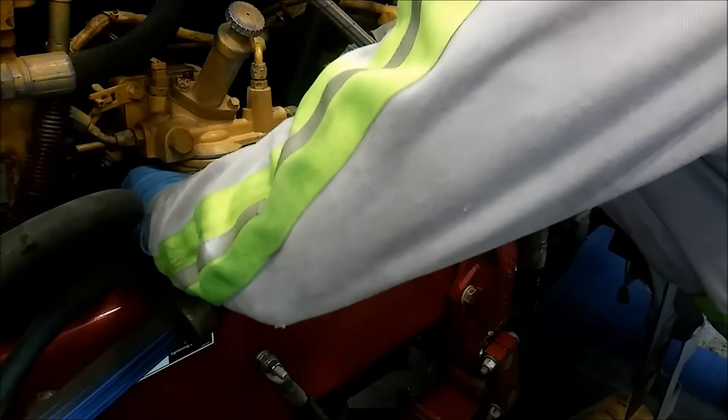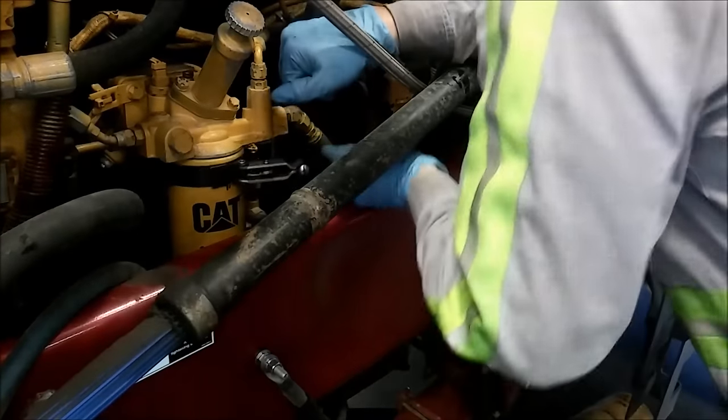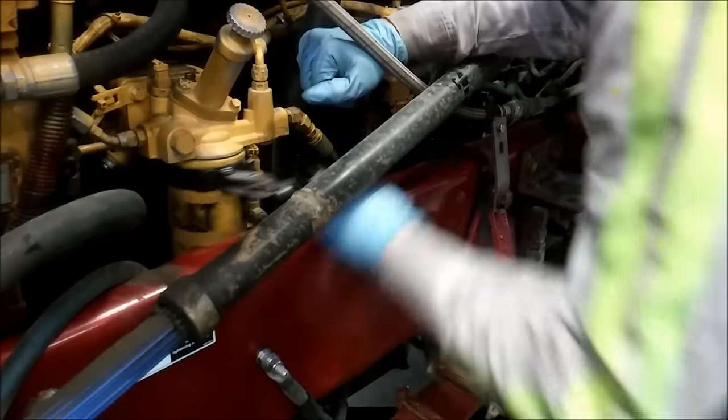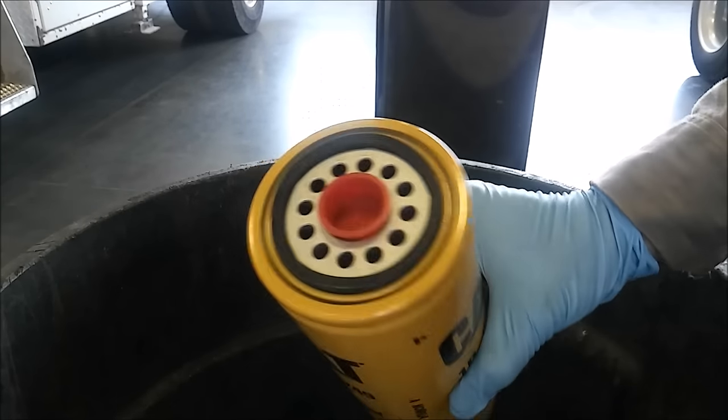Along with this service I also lubed the chassis — meaning I hit all the grease zerks with grease — and I checked the air filter and I checked the coolant level. But I'm not going to show you how to do that in this video; this is basically just doing the engine service.